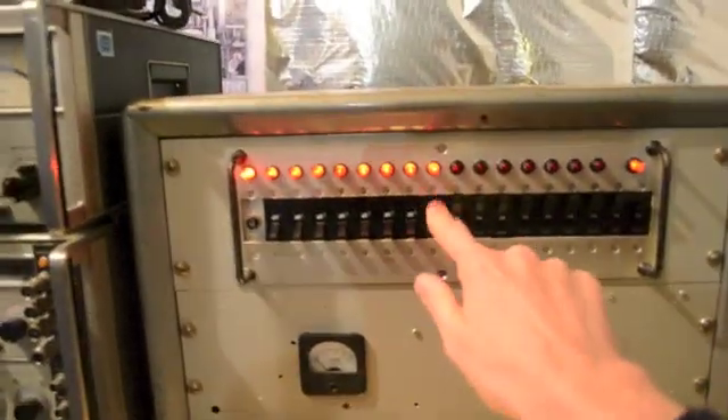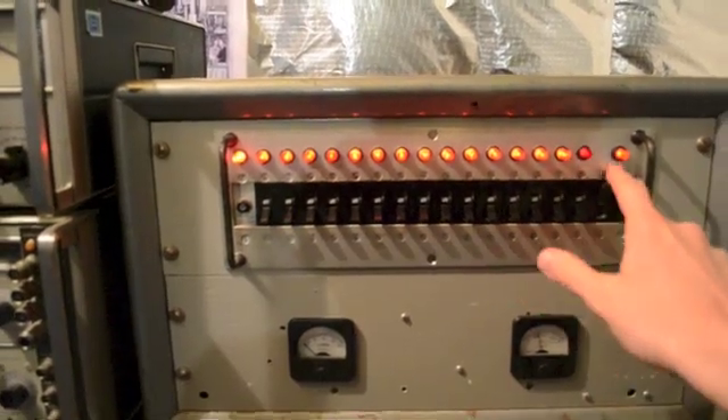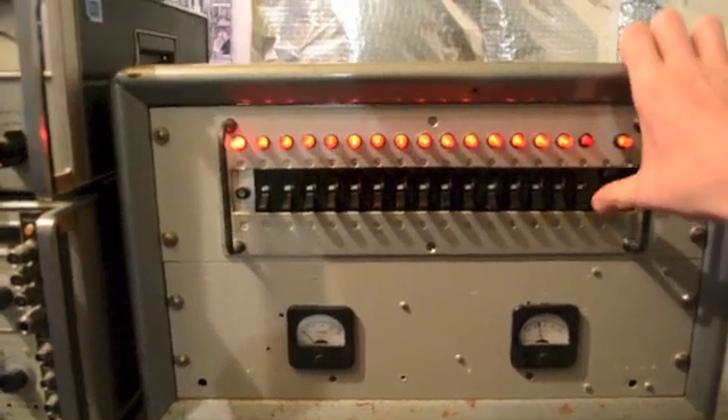You get the idea. And then to turn things off — and kill all power right here. It's just so much fun to play with this thing.